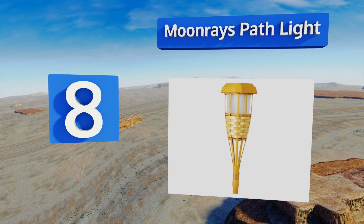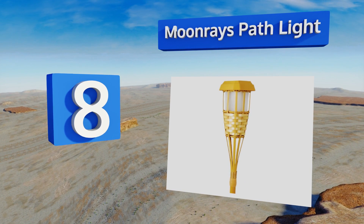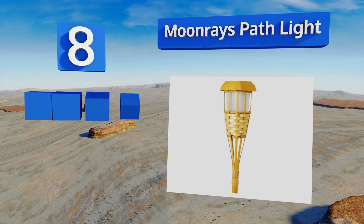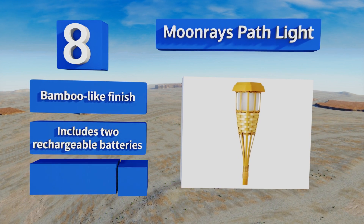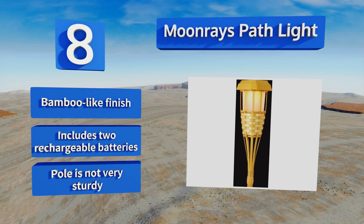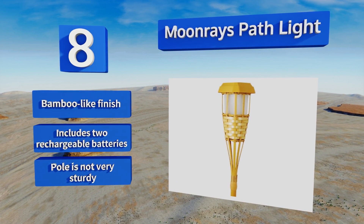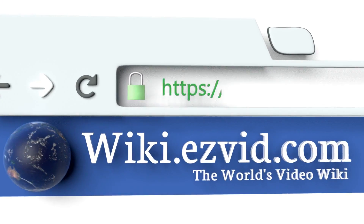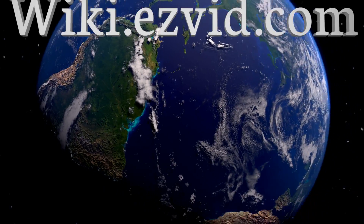Coming in at number eight on our list, bring the beach to your backyard with the Moonrays Path Light, featuring an extra long stake and amber colored LEDs that mimic the look of real flames. It lasts up to eight hours on a full charge and automatically turns off when the sun comes up. It sports a bamboo-like finish and comes with two rechargeable batteries, however the pole is not very sturdy.